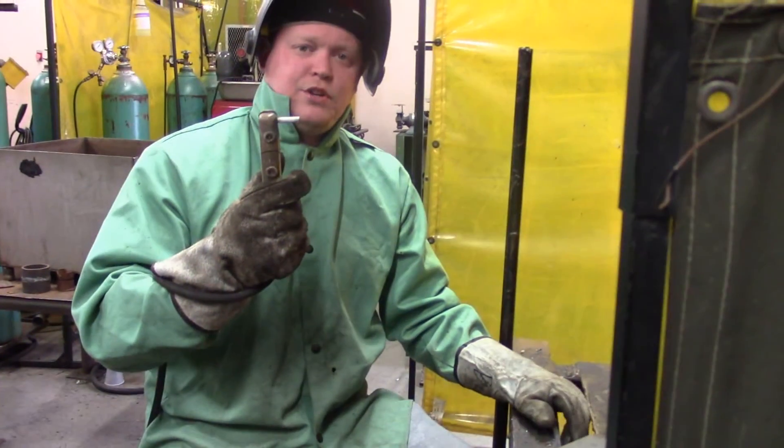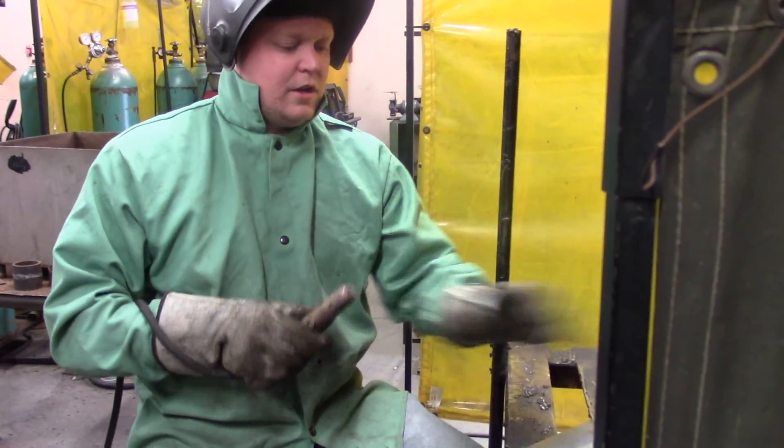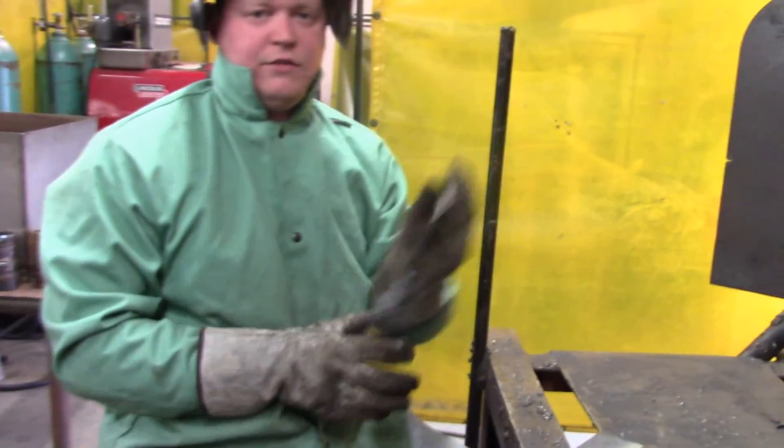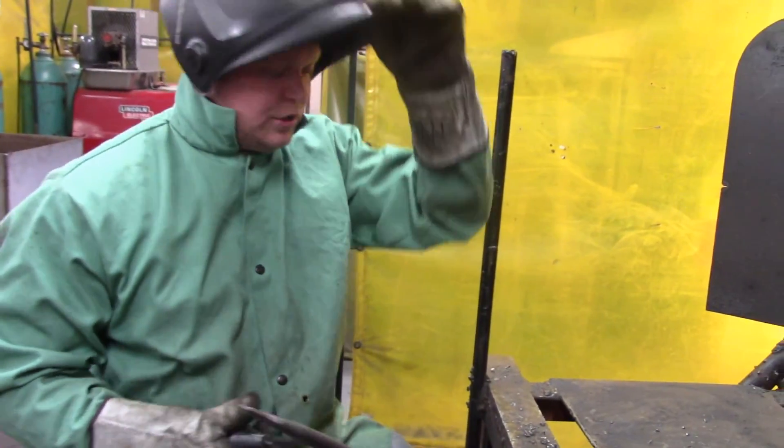Pay attention to how big you want your weld to be. When you chip your slag, make sure you have safety glasses on or a quick-change helmet that you can see through.